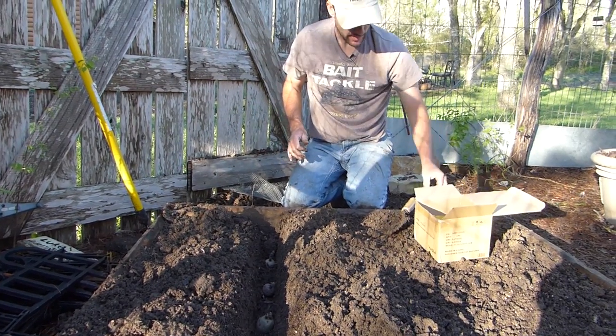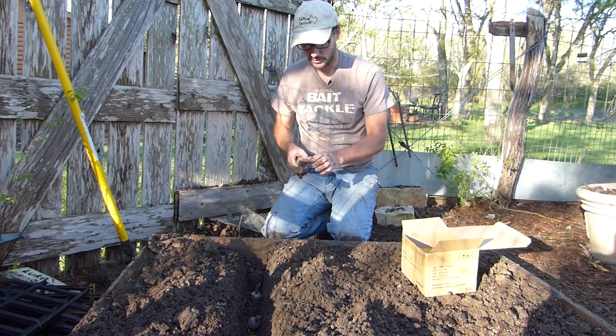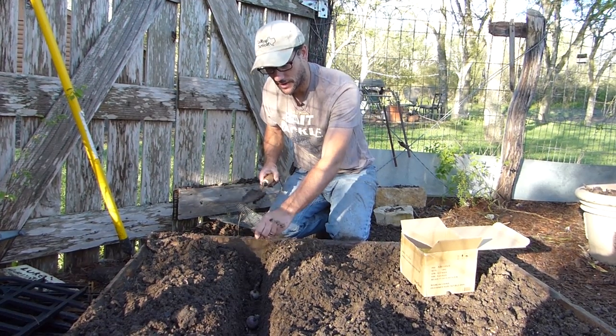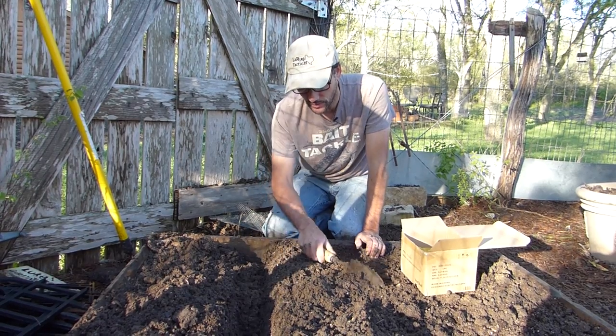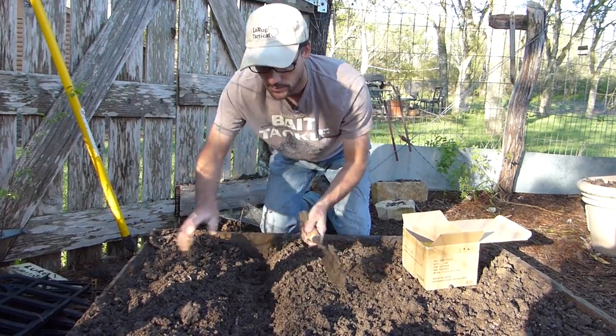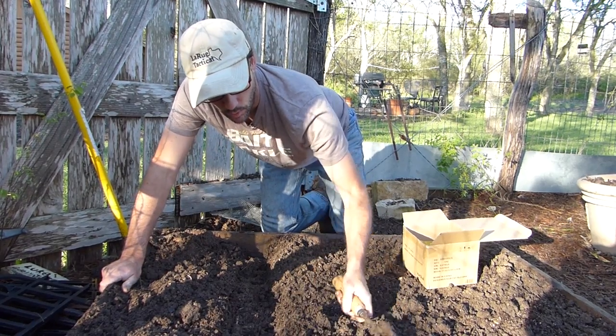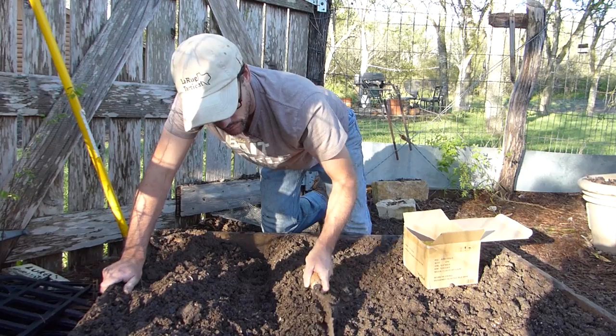Soaking up that warm sunshine in the morning — spring is here for real in Texas. I know some of you are still in the cold and I hope you get over that pretty fast so you can get out too. I just wanted to share the sensation, the feeling of being out here to enjoy the nature, the sounds, the warmth of the sun, the cool rich soil on your hands.